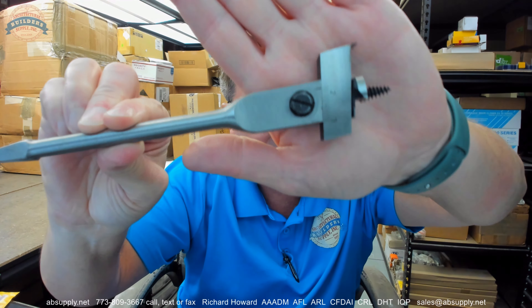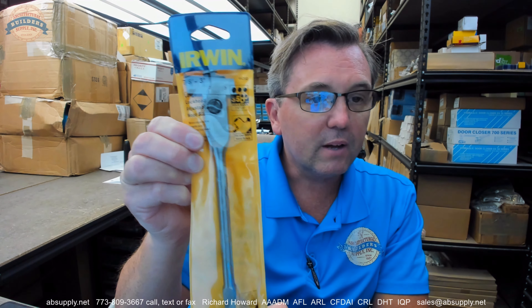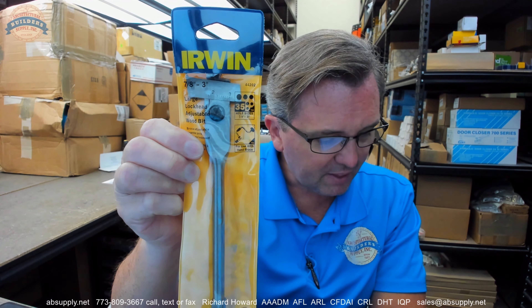In conclusion, I'm partial to Irwin — not only because I'm a distributor, but because I use the products personally and can attest to the high performance of much of the product line. You need to be careful with these self-centering bits in a brace; you're going to have total control over the feed speed of the bit itself. But if you're going to try to put this into a drill press, be mindful of that. Nice quality item. Any questions on the Irwin 44202 adjustable lockhead wood bit or any other Irwin product, please feel free to reach out to us. Thank you.